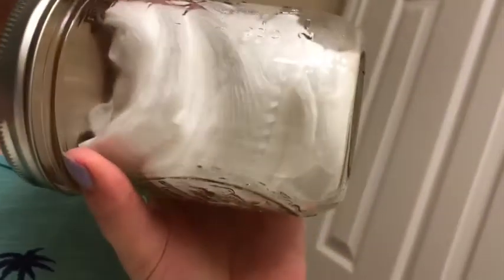Basically what I do is put some cotton squares in a jar, pour some toner on them, then do another layer of cotton squares and pour more toner on it, and repeat until the jar is full. Then I put it upside down for 24 hours and then I can use it. Depending on how many cotton squares you use, you can get quite a bit out of it.